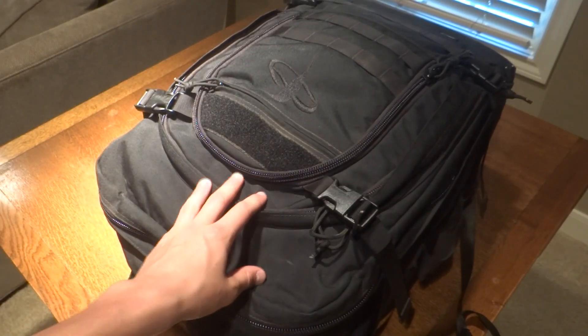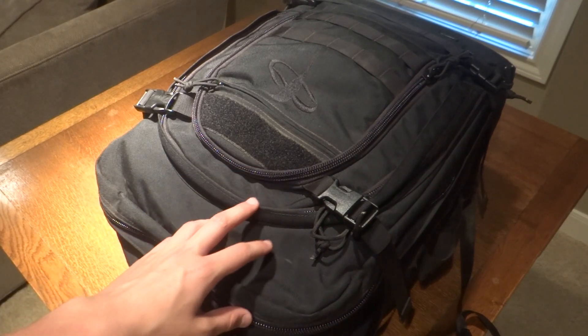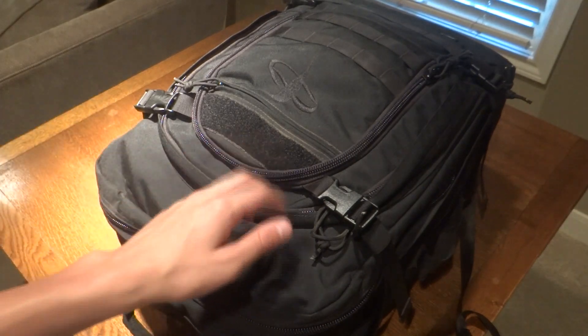Today we're checking out the DronePax Alpha Pack. This backpack is great for anyone looking to get a professional case for your Phantom.